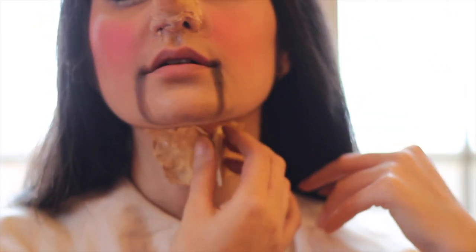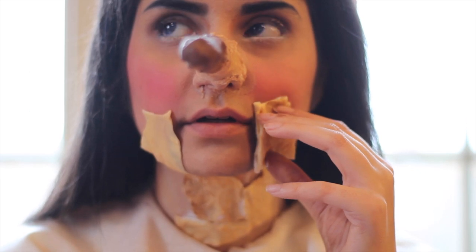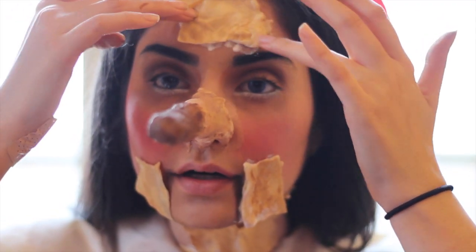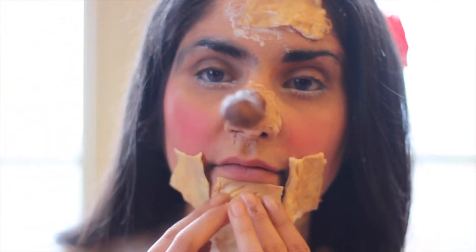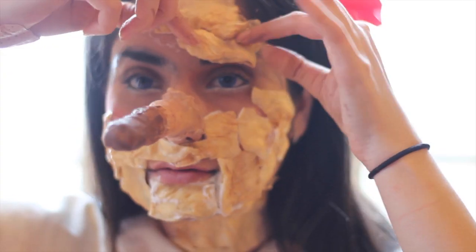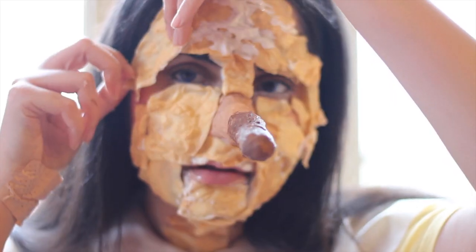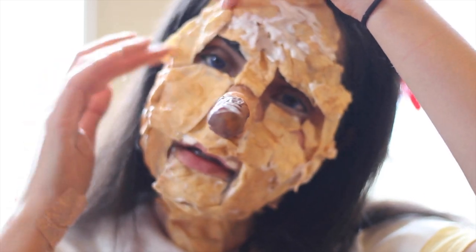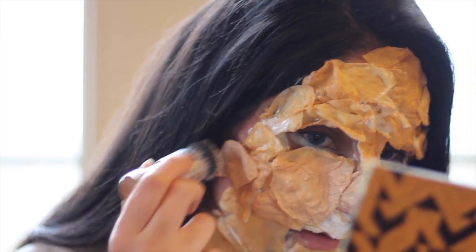Now it's time for the application of the bark. I'm just going to give you guys a couple of warnings. Depending on what adhesive you are using, it's not hair friendly, so use Vaseline on your hair to make sure it doesn't tug or pull. When applying adhesive close to your eyes, be careful because some of them do burn. So always be careful, and make sure you're not allergic to anything before using any special effects makeup.